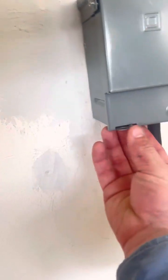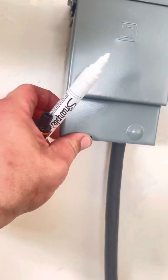Once the generator is stabilized, you want to push and pull that up. There's a little tab right here that you've got to push up.